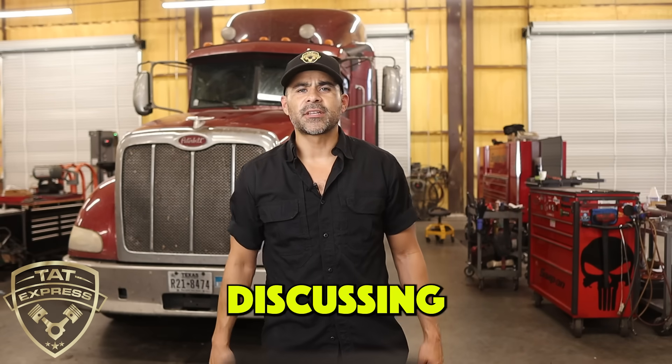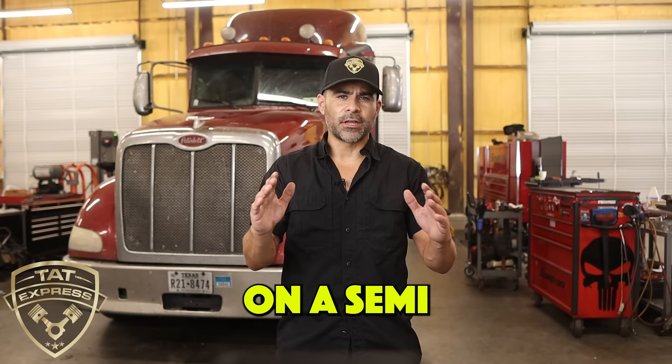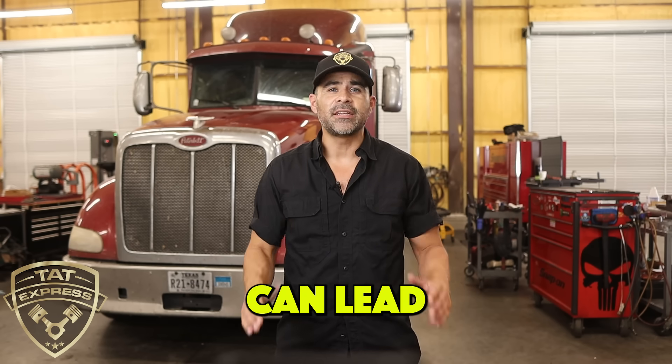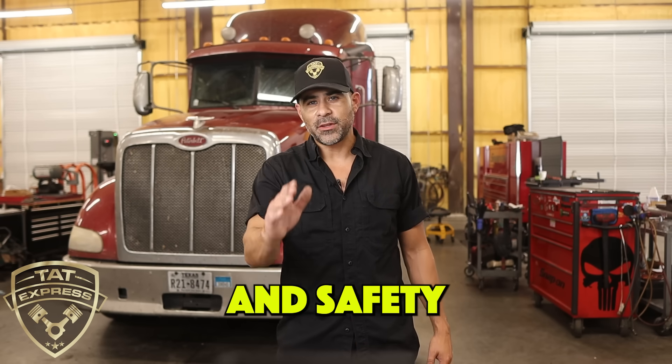Hello everyone. In this video, I'm going to be discussing the importance of tire pressure on a semi-truck. An under-inflated or over-inflated tire can lead to serious problems and safety issues.